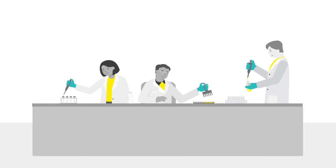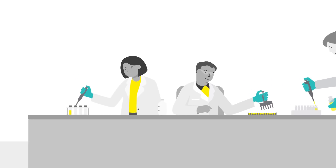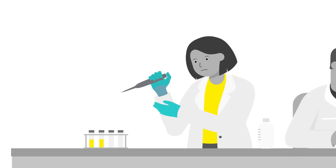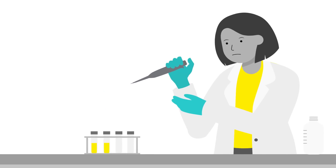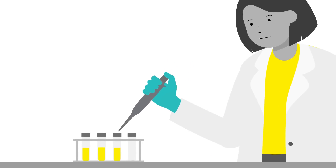Long days in the lab using a mechanical pipette can be tiring and cause discomfort. Not only that, but if you pipette regularly, you are at a real risk of repetitive strain injuries. This impacts your well-being as well as the accuracy and reproducibility of your experiments.